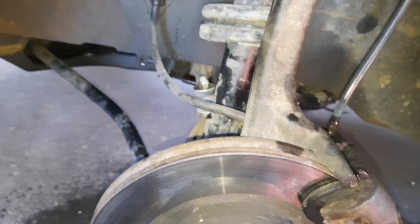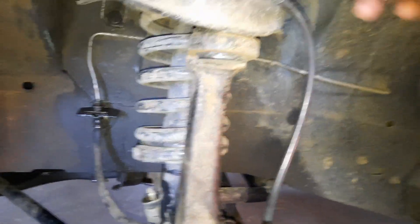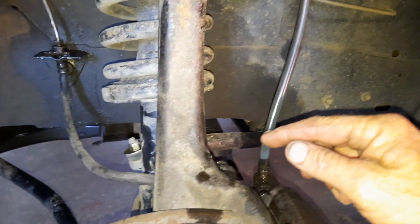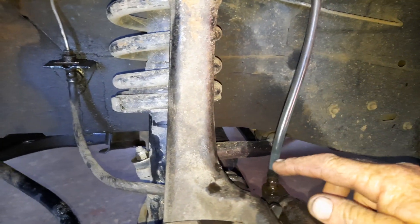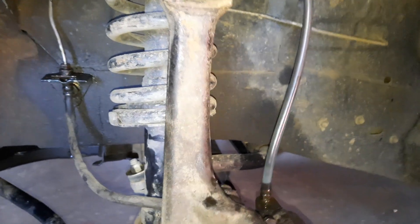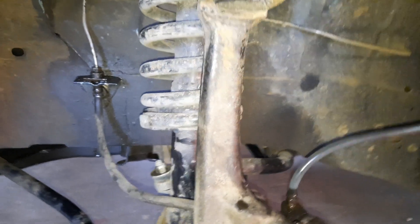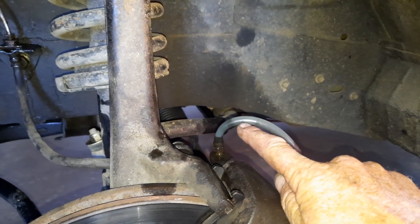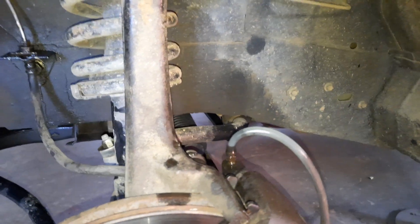One important thing — even if you're bleeding brakes the regular way by pumping the pedal, have your hose running up. Even if it's going to run back into a container, run a long hose right up and around and back down into the container. The reason is that fluid will stay in the bottom of the hose and air will come to the top — so it won't draw air back in, it can only draw fluid in. If you had the hose down low, as soon as you let your foot off the pedal it draws that air back into the system.